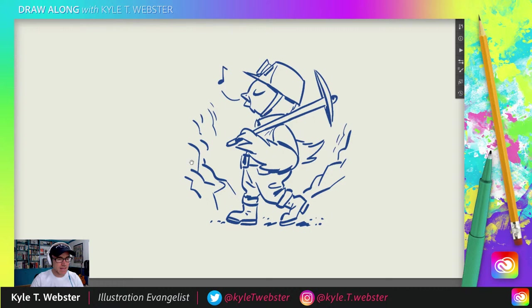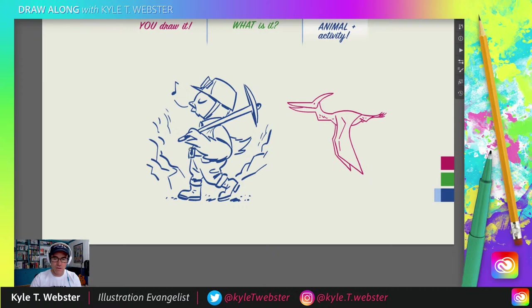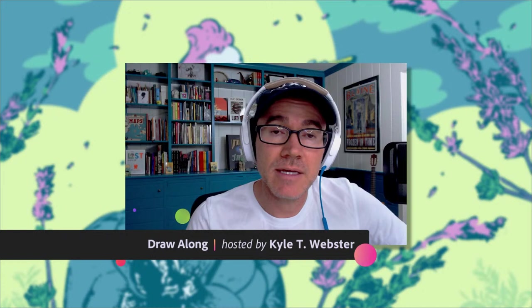That was a fun idea! Let's bring back our little pterodactyl friend — there she is. Folks, there you go — another great day on the Draw Along Show. Thanks for hanging out with me and participating. Tell a friend and let's make this a bigger drawing party!